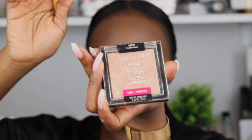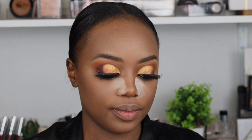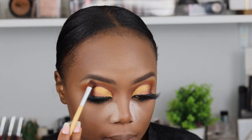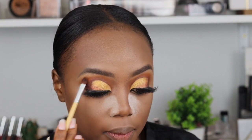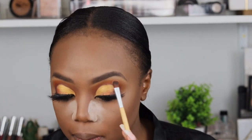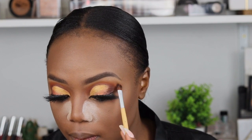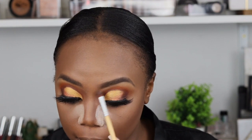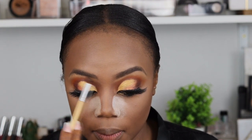I know I look funny — just laugh with me. I want to take my Wet n Wild — I think it's Precious Pearls — to highlight my brow bone. I'll leave it in the description box. I also used that same highlighter for my cheekbones and everything later on in the video, so I'll leave it in the description box below.